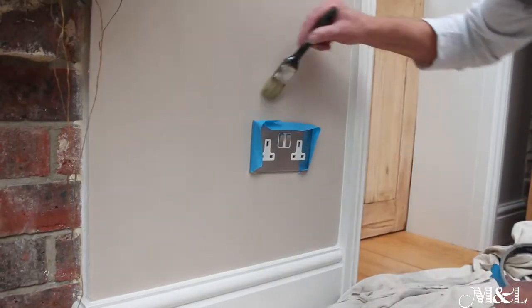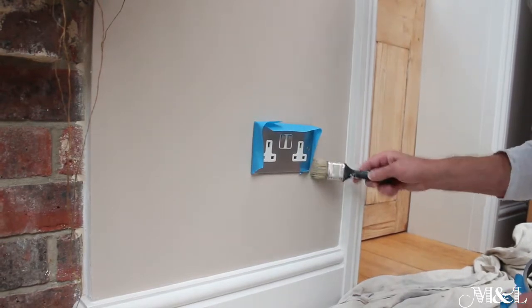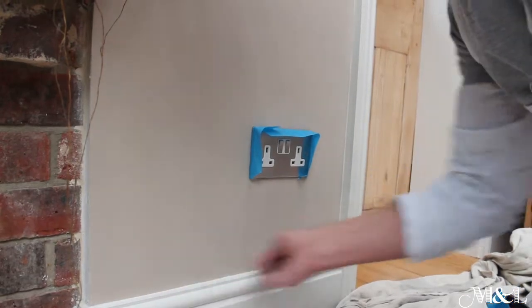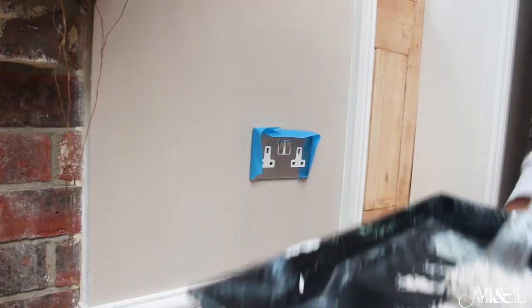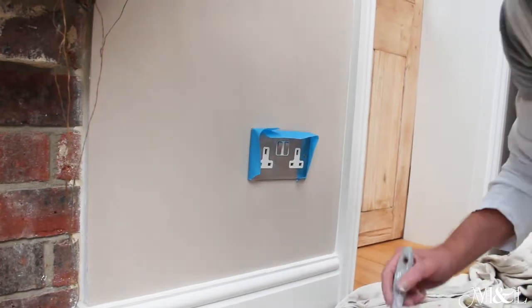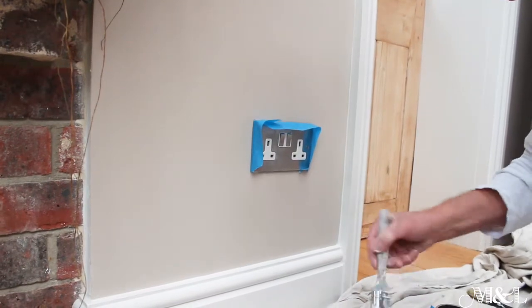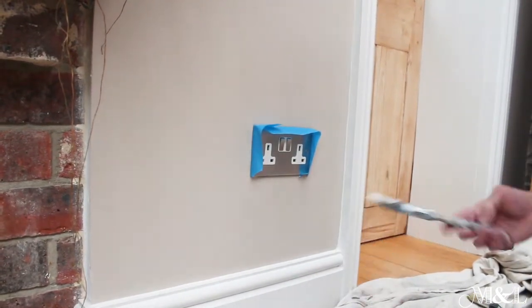Once that is done, dust off the area behind the socket and dust off the skirting beneath. Now, so as not to get any brush marks around the light socket — which I'm sure you've all seen before on ceilings and walls —